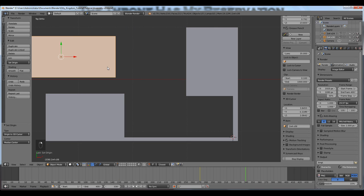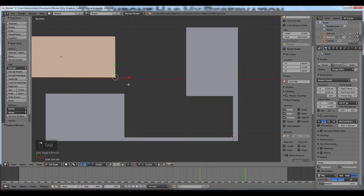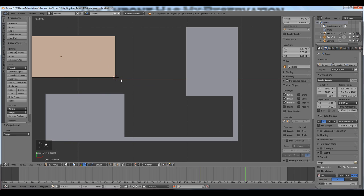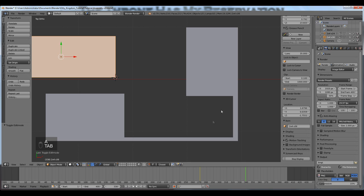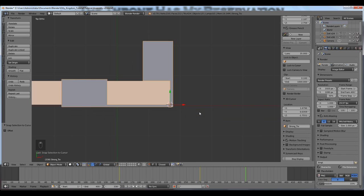Now I'm going to right-click to select the 2x4 and tab into edit mode. I'll right-click to select the vertex on the outside corner to which I want to snap, then press Shift+S to snap the cursor to the selected. A to deselect, tab back into object mode. Now I have strategically placed my 3D cursor. I'll right-click on the Simpson Strong Tie, Shift+S, snap selection to cursor. Now it has snapped the way I wanted it to. That is the workaround when the snap tool doesn't work.